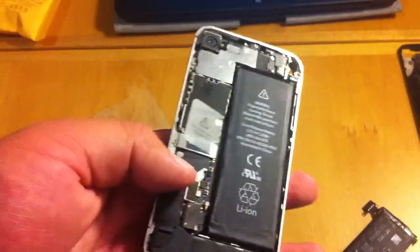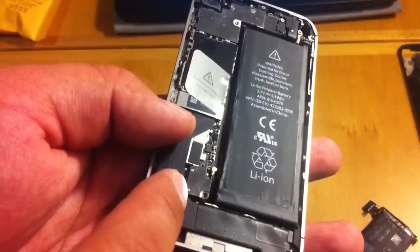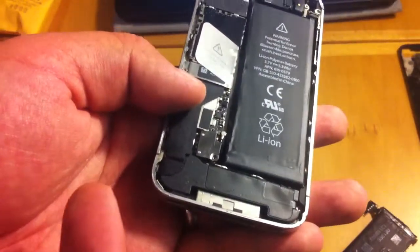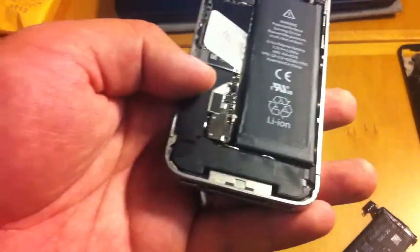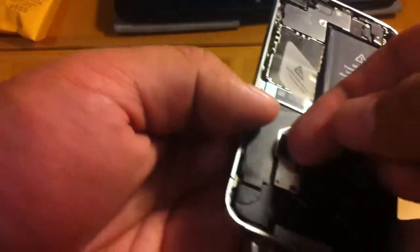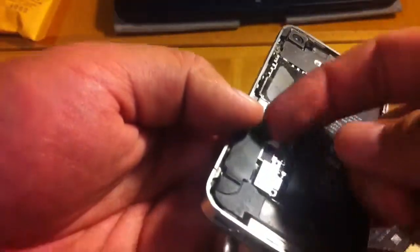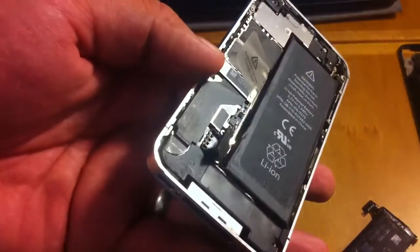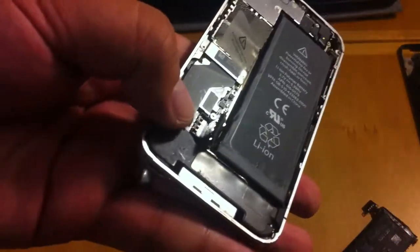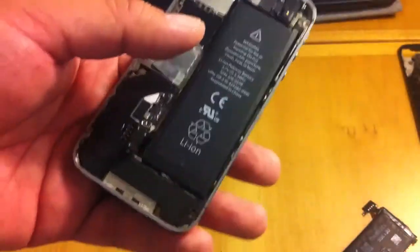The only thing you should be especially careful about is when you're taking this piece off. You can do it gently and it still might break off — I think it's sort of a defect of the phone. I've had this break off on me before. So just pull it off gently and take it off like that. But even if you do it gently, it might rip off this black battery connector, so just be careful.